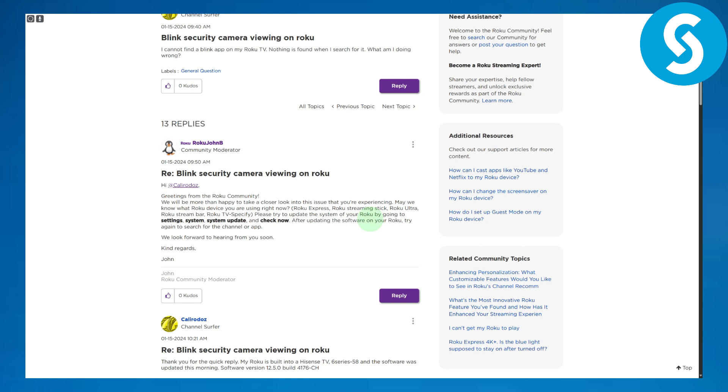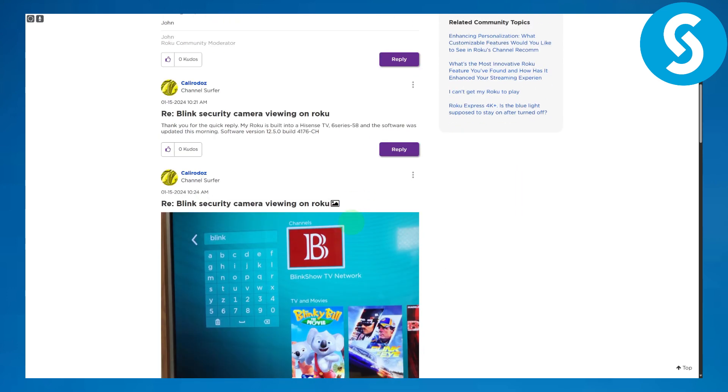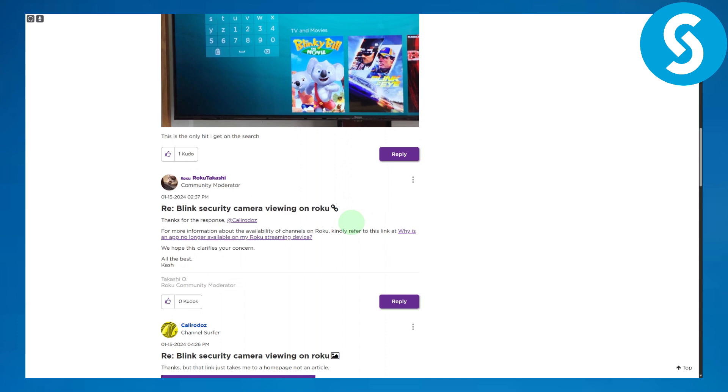then you need to head over to your system settings, then System Update, and simply check for updates. Make sure to give it a try and let me know in the comments below if you are still facing any issues. This is basically the fix — it might just need an update.